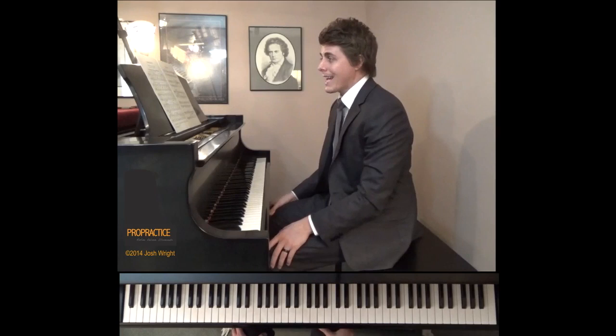Welcome to ProPractice, your guide to refine, enliven, and illuminate the piano repertoire. I'm Josh Wright, and today's lesson will focus on Schumann's Kinderszenen — the first piece from that, which is 'Von fremden Ländern und Menschen.' I'm sure my German is very bad, but it translates to 'Of Foreign Lands and Peoples.'